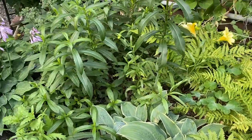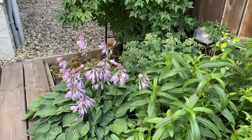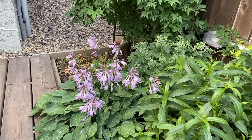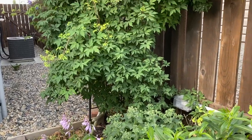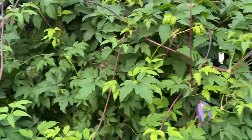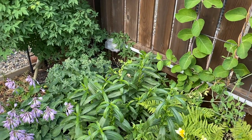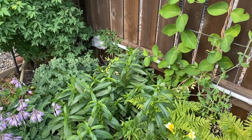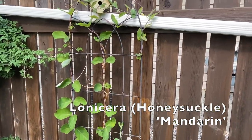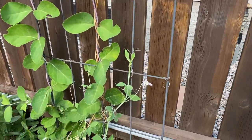Lots of ferns, obedient plant, there's actually some sedum back in there. This little corner gets a lot of sun so I just have not found anything that wants to grow in that hot dry little spot. And then there's a clematis, a columbine back in there as well but the leaf miners have taken it out for the season now. And then another honeysuckle vine with some sweet peas in there as well.